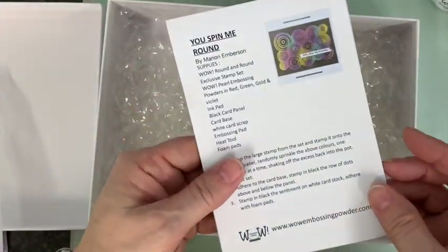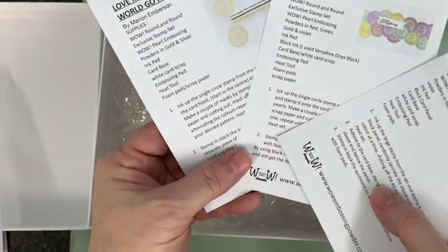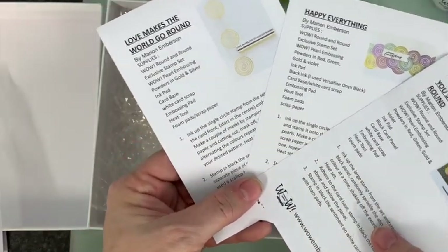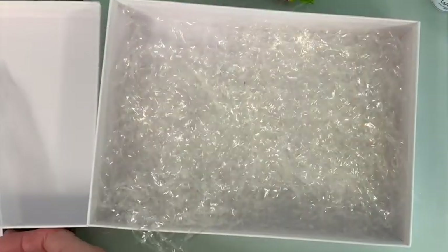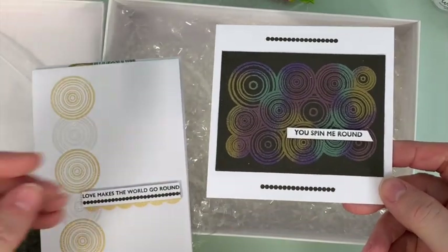There are two of each, and then you're getting the full instruction sheets for each little design so you can just follow those step by step. Let's just show you what they actually look like.